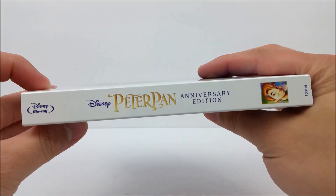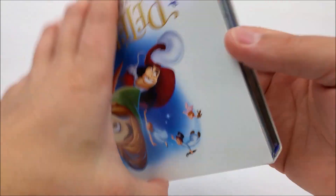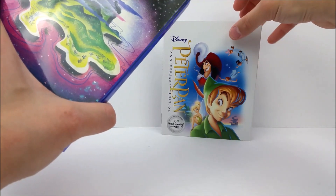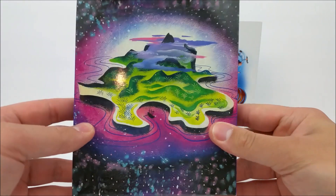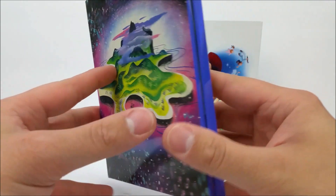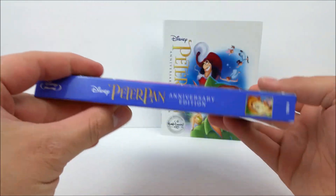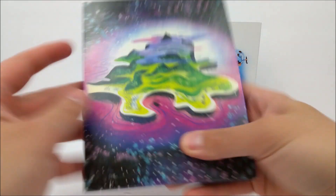You've got a picture of Peter Pan with the Disney Blu-ray logo at the top on the spine, same thing on this side. On the back you do have a scene from the movie of them flying. Here on the back I believe this is Neverland — really nice picture right there, beautiful color work. On the back you can see Captain Hook's ship, and some of this looks like concept art, very nice. On the spine it says Peter Pan Anniversary Edition again.